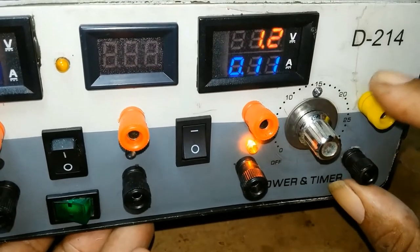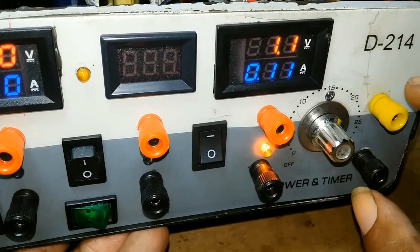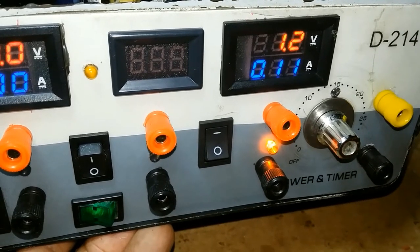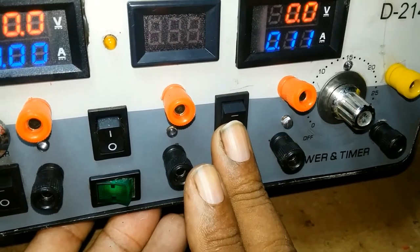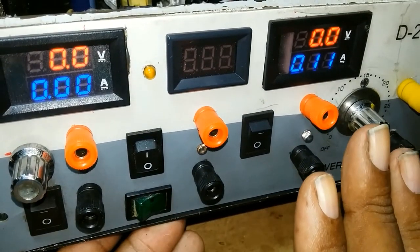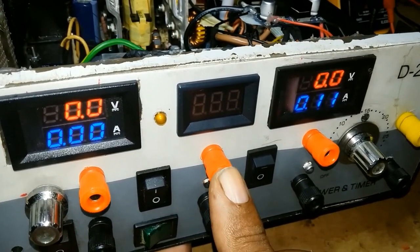And here is 5 volts out. If I need to charge a phone or work on something that needs 5 volts constantly, it will be here. Once this is off, the whole unit is off, but the meters are on via the 5 volt standby rail.